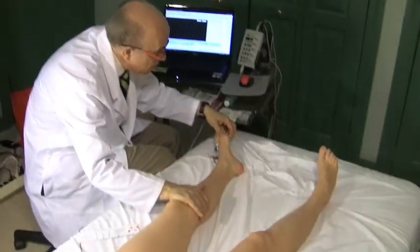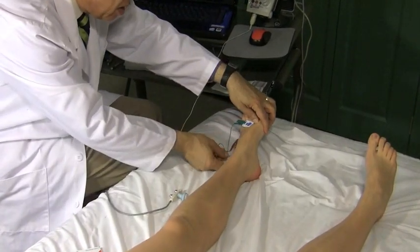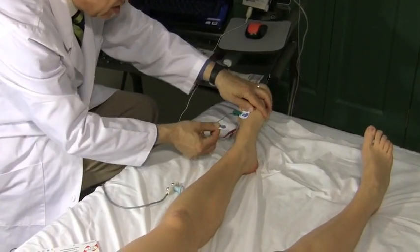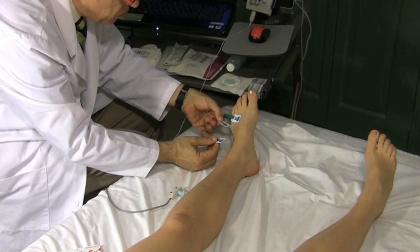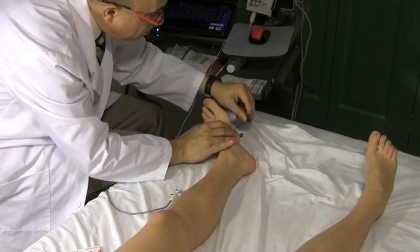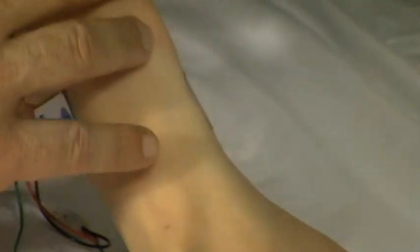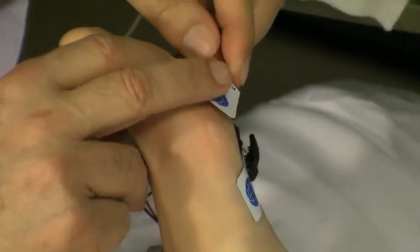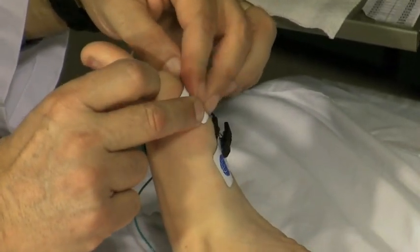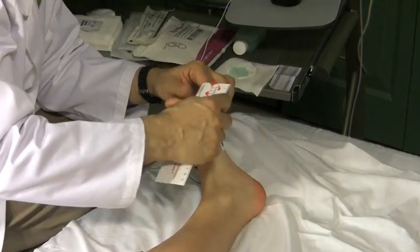The tibial nerve I studied here, right below the ball of the foot. I put the active electrode right here below the ball of the foot — right there. I put the reference electrode right over this bone here, the ball of the foot. And I measure a distance of 14 centimeters.